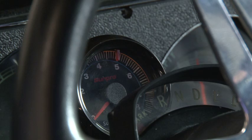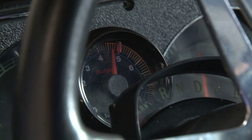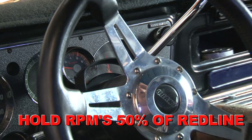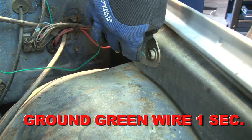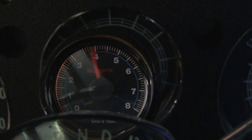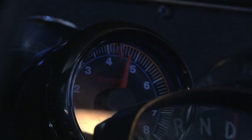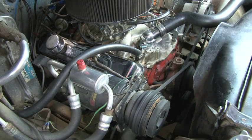As we mentioned earlier, one of the key features in the MSD HEI module is the programmable rev limiter. Programming the rev limiter is simple. Start the engine, bringing the RPMs to 50% of the desired limit. Hold the RPM steady and ground the green tach wire for one second. The tach will display the rev limit for two seconds before returning to normal operation. It's as simple as that — the rev limiter is now programmed, and that is the last step in the installation.